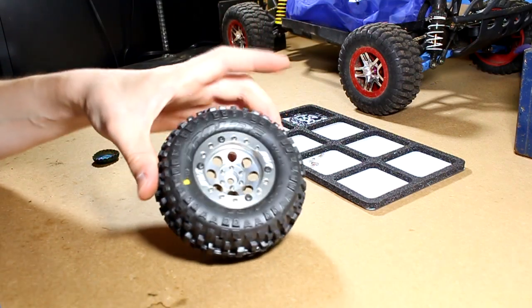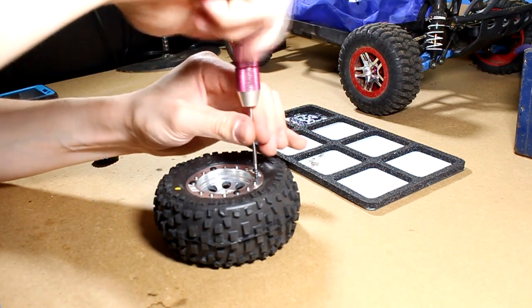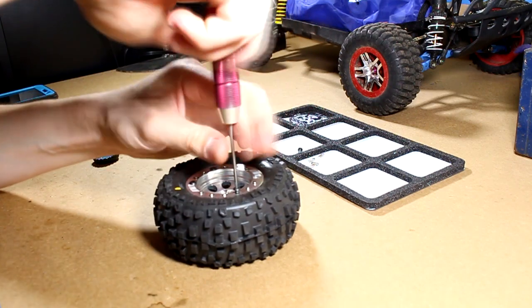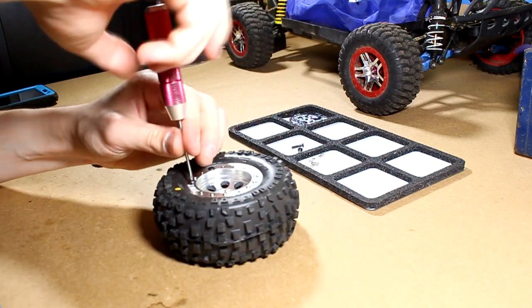Alright, there you go. Now we can remove all of those 4 other screws that we put in to hold the beadlock ring down, and then do the same thing with the last 4 screws — dip them in threadlock, set them in the holes, and tighten them down.